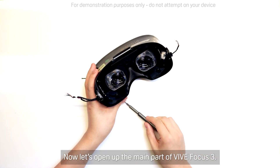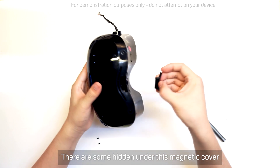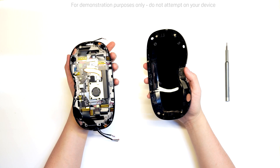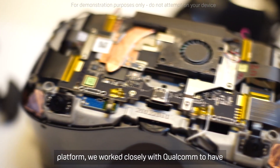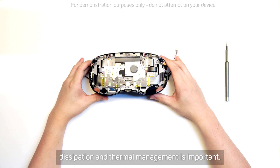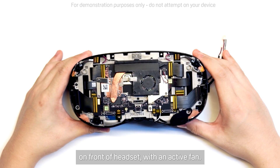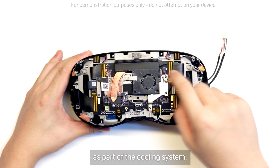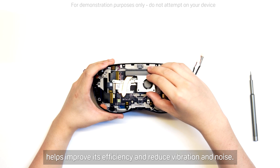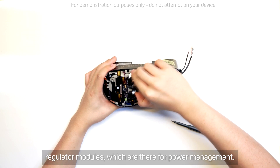Now let's open up the main part of Vive Focus 3. First, we need to remove a few more screws — there are some hidden under this magnetic cover that's got a spare USB-C port for peripherals. Now we can remove the front of the headset. Running on the powerful Qualcomm Snapdragon XR2 platform, we work closely with Qualcomm to have some specific optimizations for enhanced performance. To maximize that performance potential, heat dissipation and thermal management is important. We have airflow intake and output vents on the front of the headset, an active cooling fan, and a 15-watt copper heat pipe as part of the cooling system. The fan is designed with a brushless three-phase motor, which helps improve its efficiency and reduce vibration and noise. The active fan not only cools the XR2 chipset, but also the surrounding components like the VRMs, or voltage regulator modules, which are there for power management.